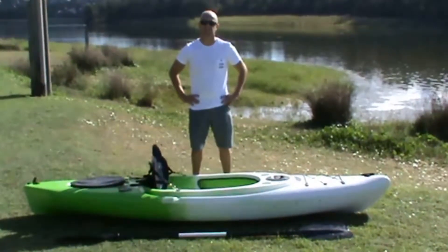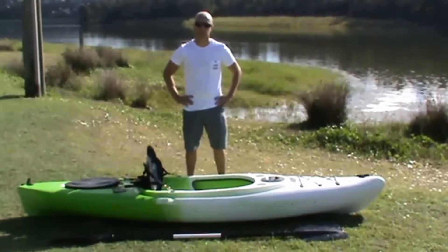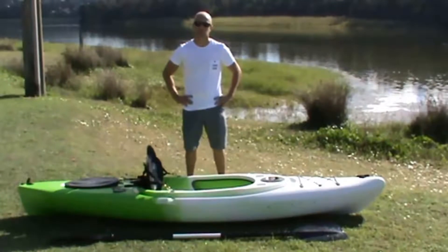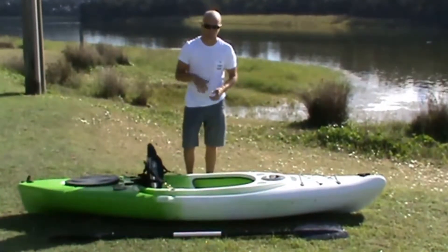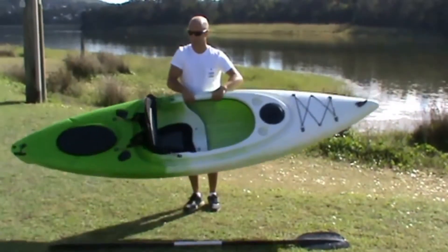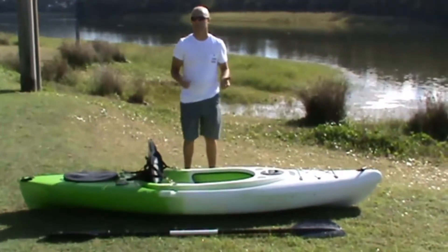Hi, this is Chad from Weekend Warrior Outdoors, talking about the Weekend Warrior Outdoors Yolani Kayak. It's a sit-in kayak. It's 3 metres long, 770 wide, and 350 deep. It weighs 22 kilos — nice and light. It holds 120 kilos safely.